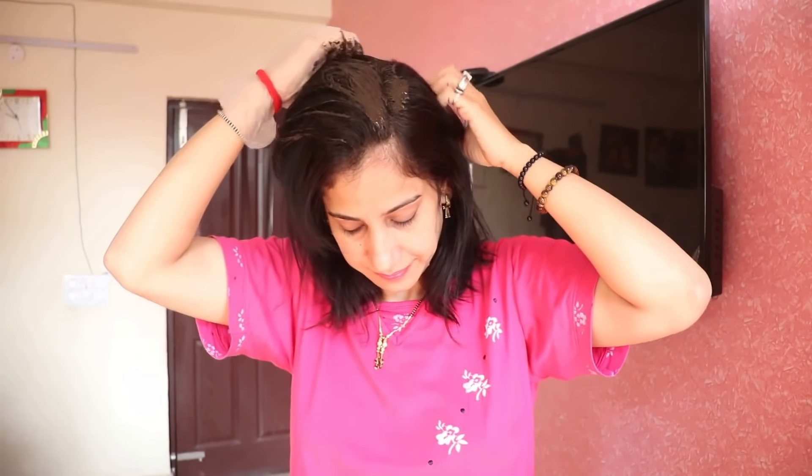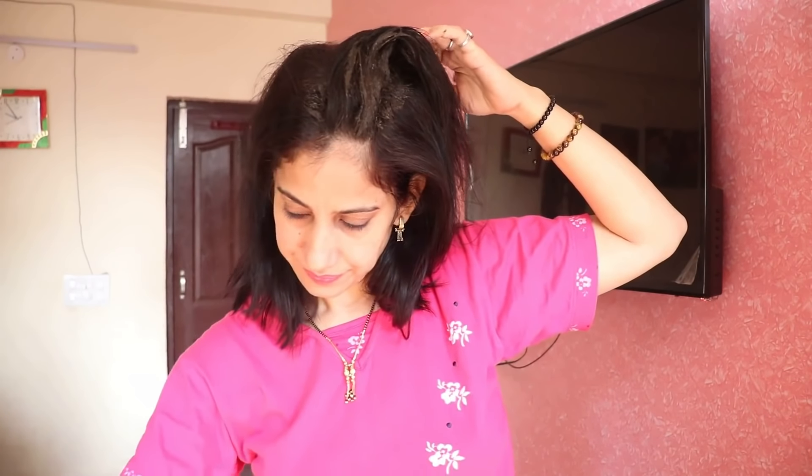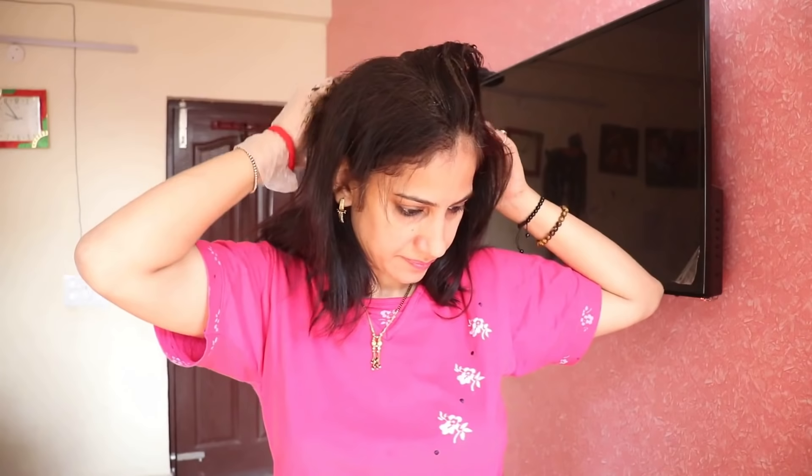After making the mehndi pack, many people make mistakes which is why they don't get a good color. First, make sure there is no dirt, dust, or any type of oil on your scalp. When you wash your hair before applying, do not use conditioner or hair serum — only shampoo.